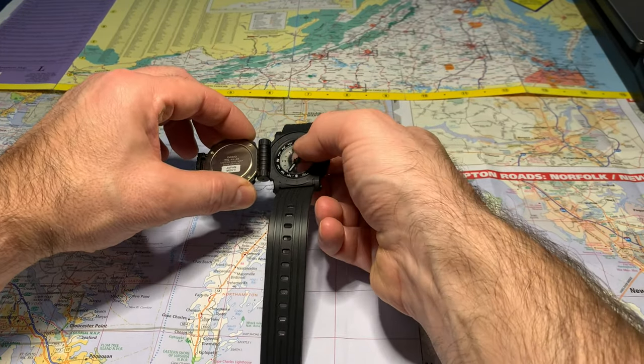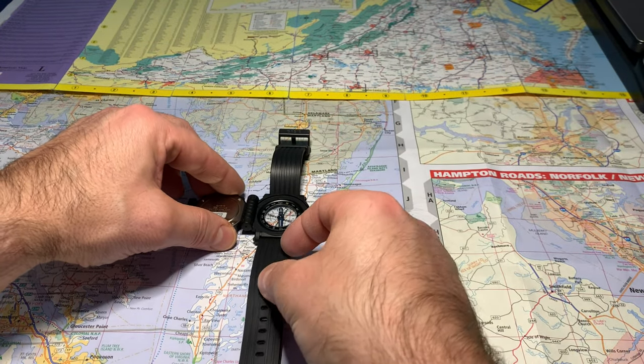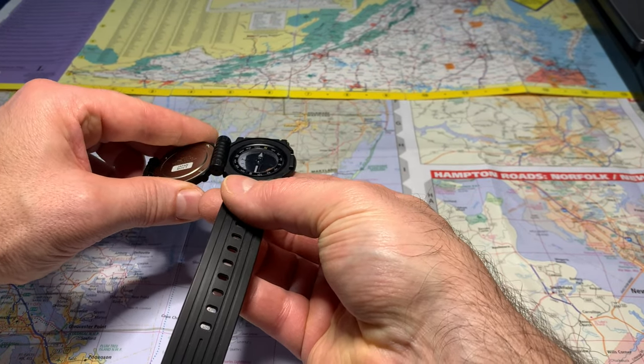It looks like the compass bezel can spin around for setting north — you set your north location where north is. It looks like it spins, so that's a really nice feature.